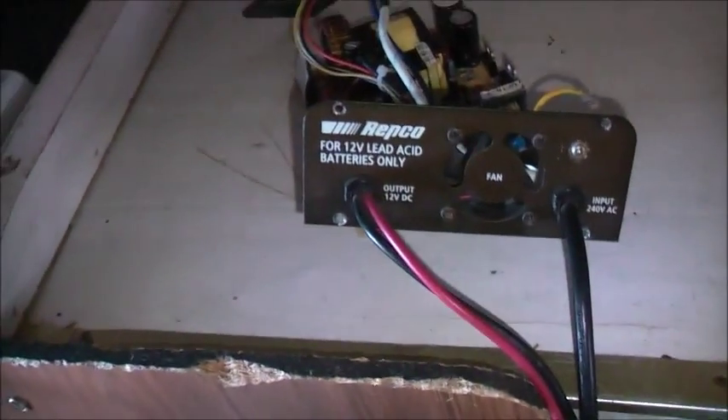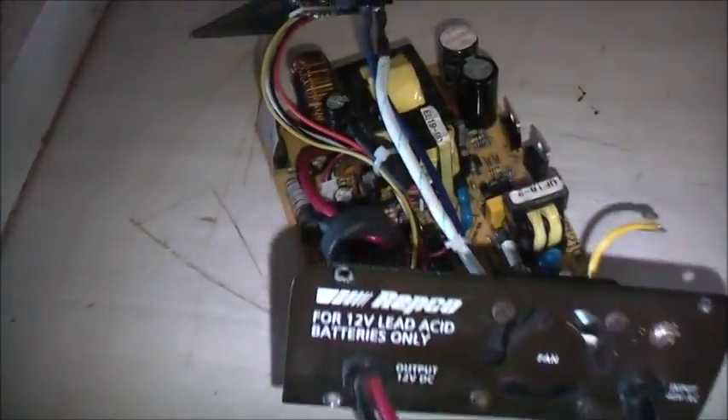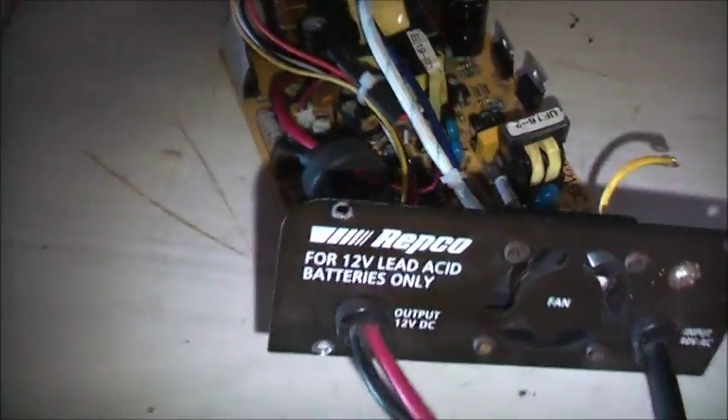The VarioAxol is plugged in, ballasted. Vacuum cleaner is on — it's a 600-watt ballast I'm using there. Batch is connected so it should turn on. VarioAxol on zero, power on.